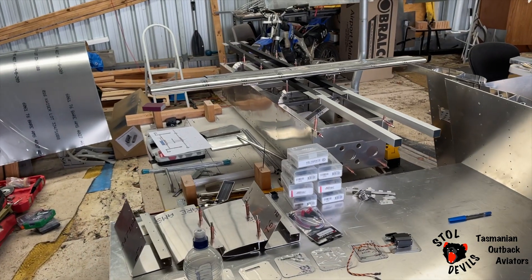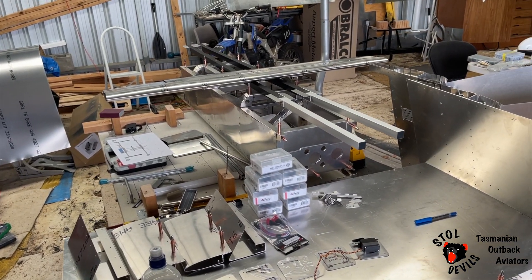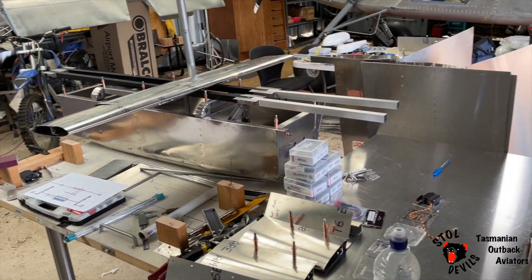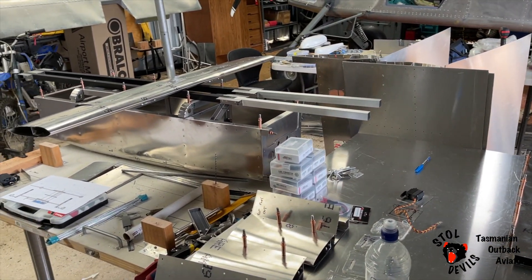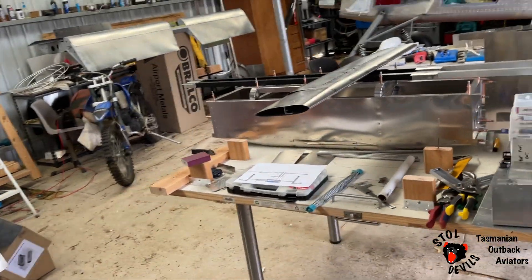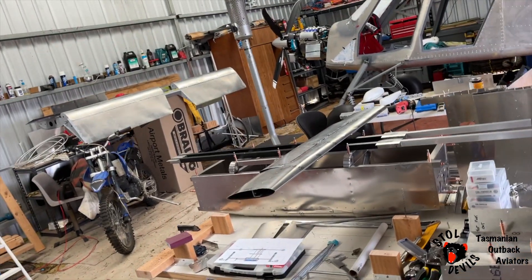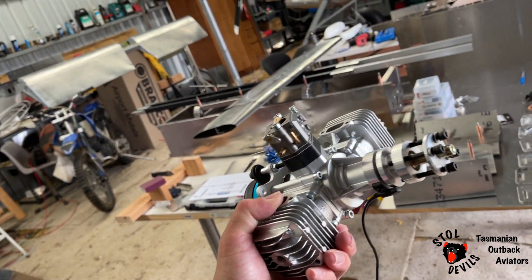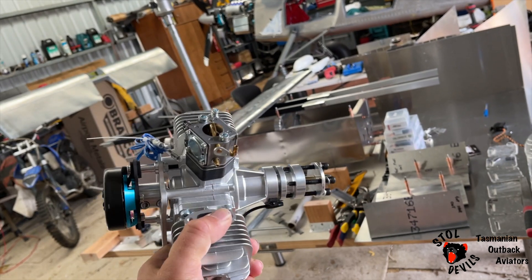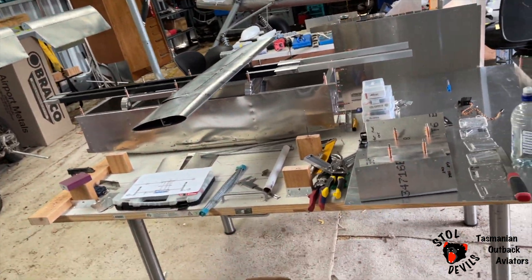I'm tackling an aluminium twin-engine drone, UAV. The majority has been built now. We're going to have a couple of these — twin-cylinder, 60 cc's, front and back. Twin-engine drone.